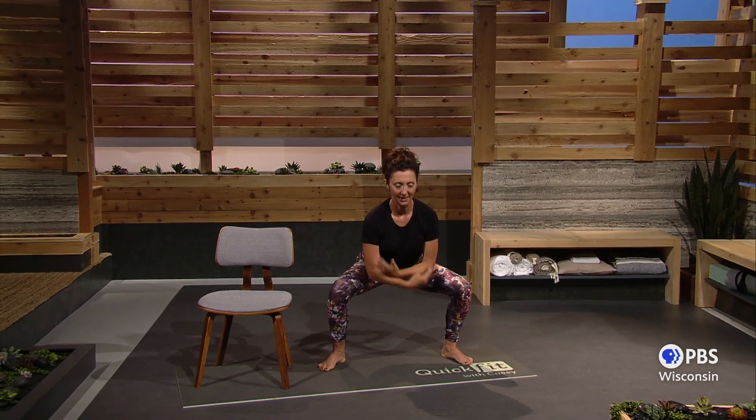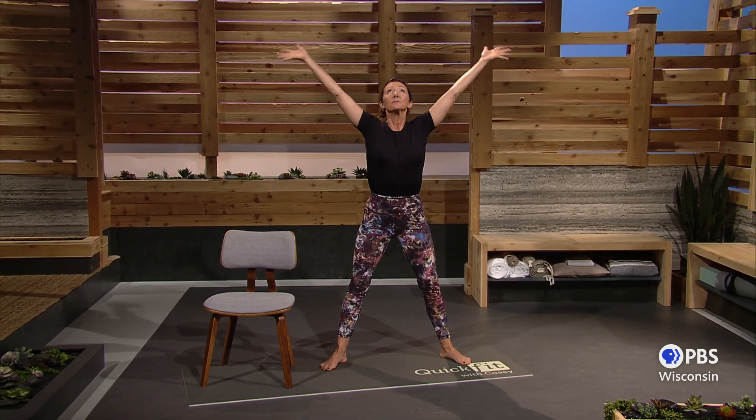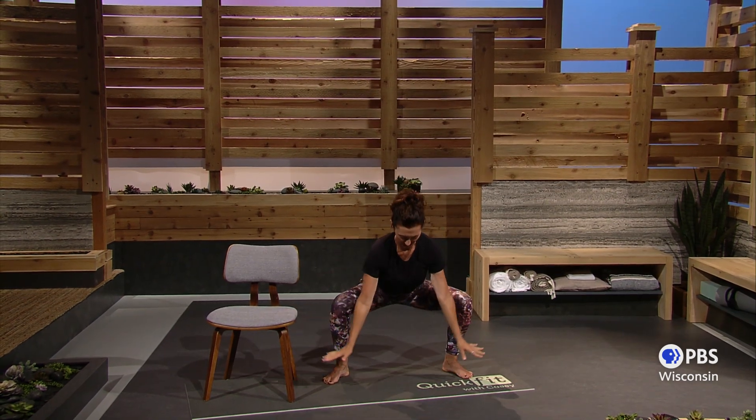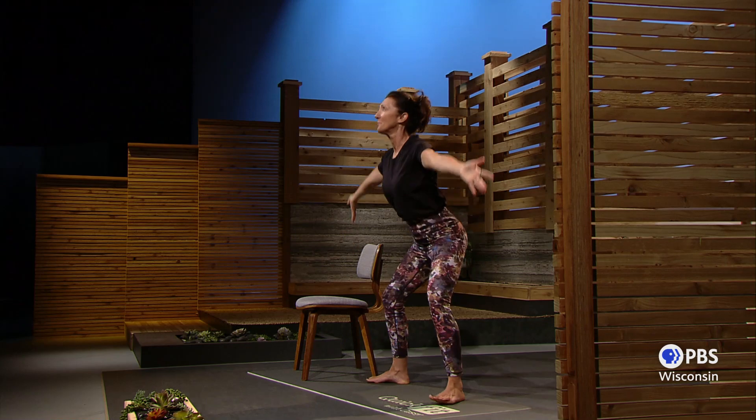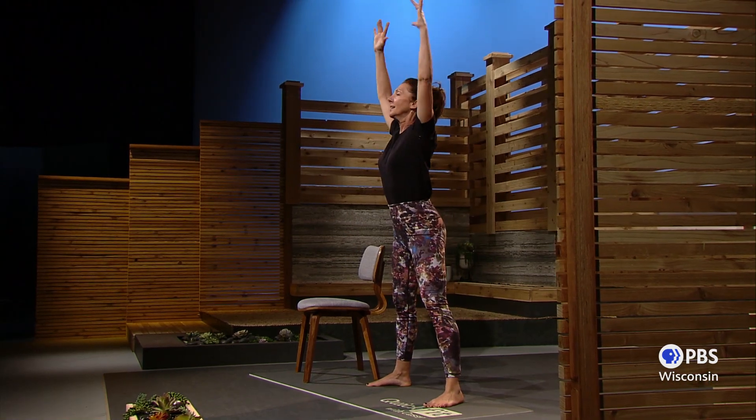Wide arms and legs — lift and exhale, and lift. Breathe in for four and out for four, getting deeper as your legs warm up. And up — now let's bring those arms down.